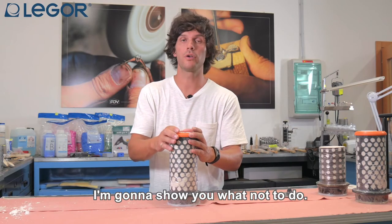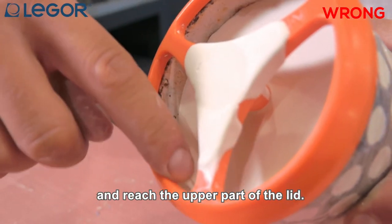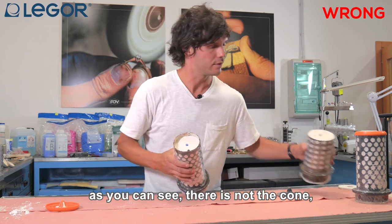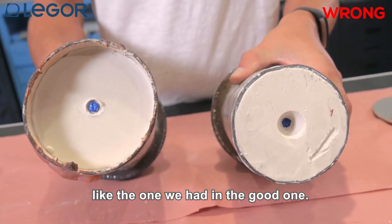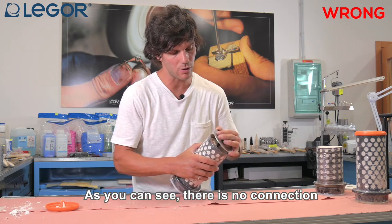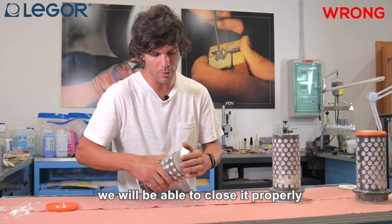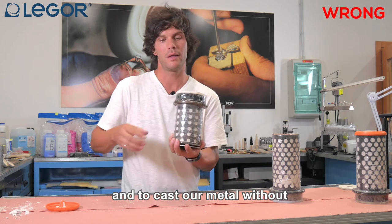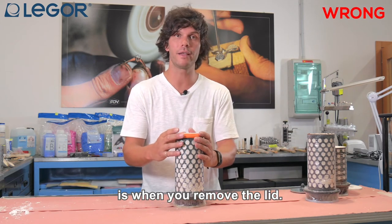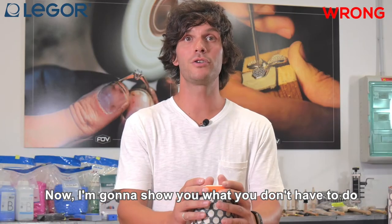Now I am going to show you what not to do. When you pour the investment inside the flask you have to be careful to reach the upper part of the lid, because if you don't, once you remove the lid there is no cone. Without the cone you will not be able to close the hole with the graphite cap — there is no connection between the graphite cap and the hole — while with the correct cone you are able to close it properly and cast the metal without liquid metal flowing out of the flask.